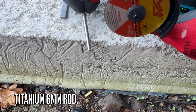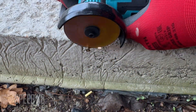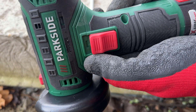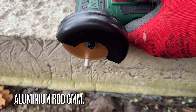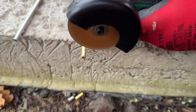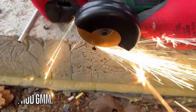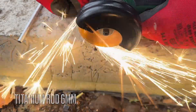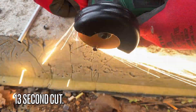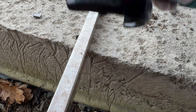A titanium rod, 6mm diameter. Then on to stainless steel — a great opportunity to also try out the gloves that came with this angle grinder.